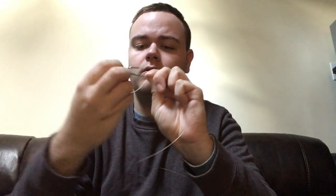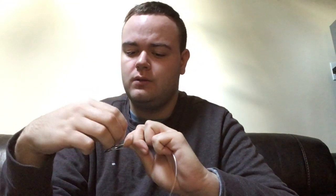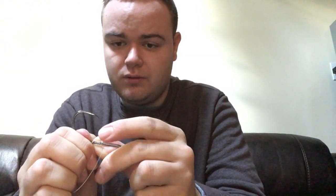All you're going to do now is wrap that part of the loop around the shank of the hook eight to ten times — wrapping one, two, three, four, five, six, seven, eight. I got eight because I ran out of line. Now with your thumb and index finger you're going to pinch the shank of the hook like that.